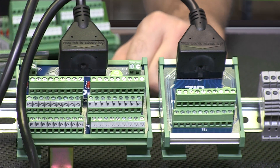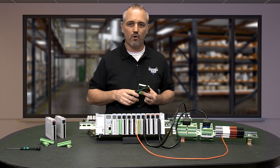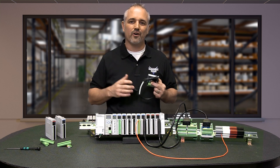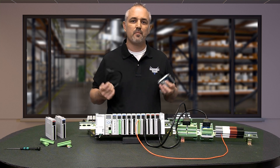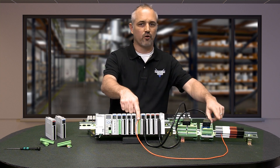Simply snap the Ziplink cable to the IO module and to the Ziplink terminal, connect your field wiring to the Ziplink terminal and your wiring job is done. Here at AutomationDirect we strongly recommend the use of Ziplink cables and wiring modules, which eliminate the need for hand wiring of IO modules to the terminal blocks.